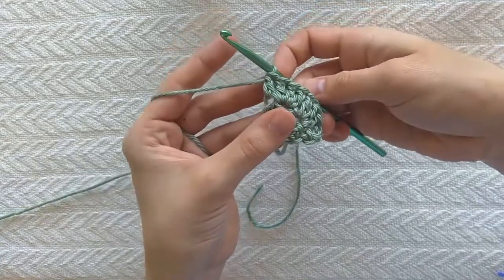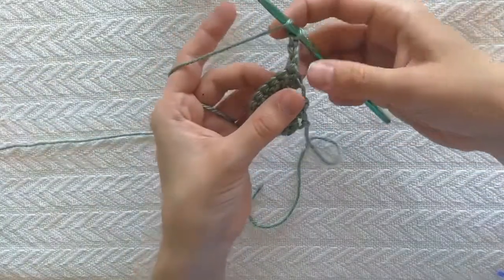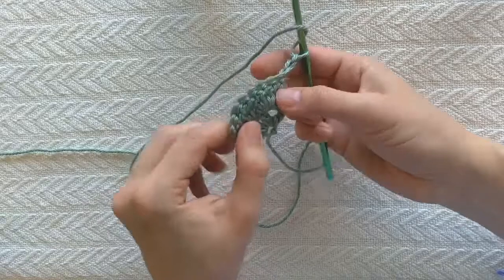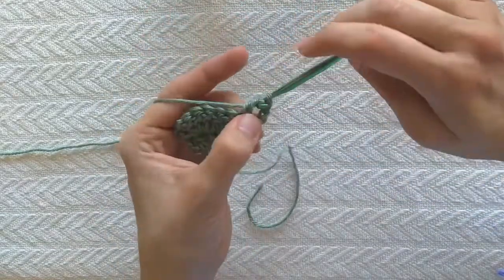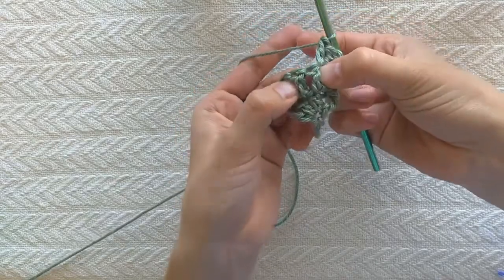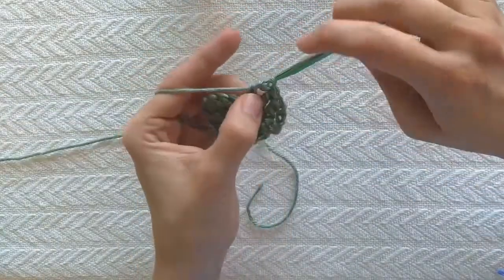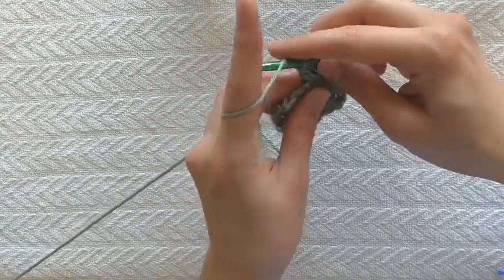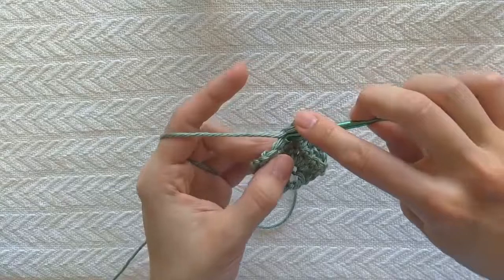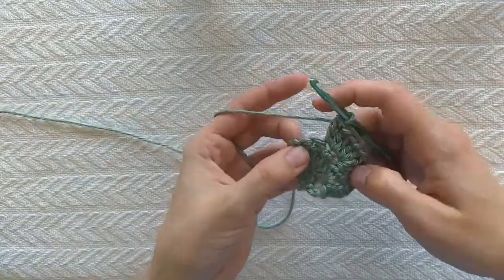For the next row I'm gonna do the same thing — I'm gonna turn by chaining three: one, two, three, and turn it around. Now the last time I did three double crochets in the very next stitch, but now it's two stitches bigger on this side and two stitches bigger on that side. So now I'm gonna do a regular double crochet — just a single double crochet in that stitch, a single double crochet in the next stitch — and now I'm at my two center double crochets. In each of these two stitches I'm gonna work three double crochets.